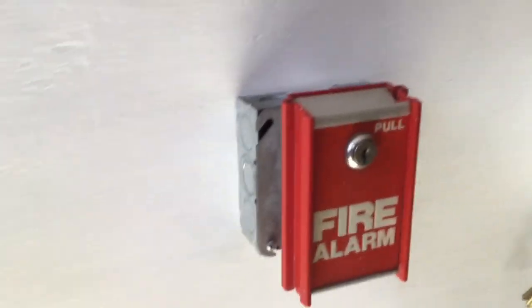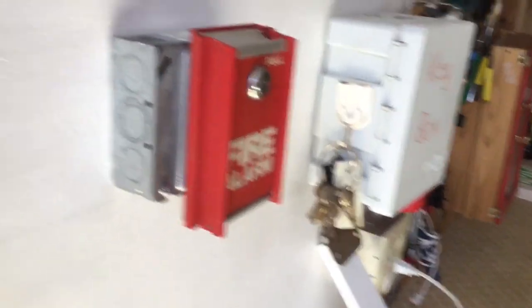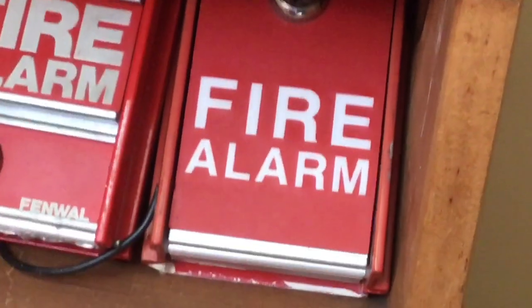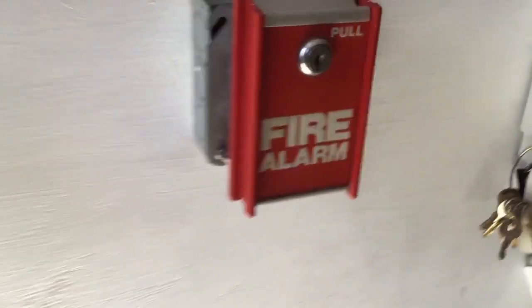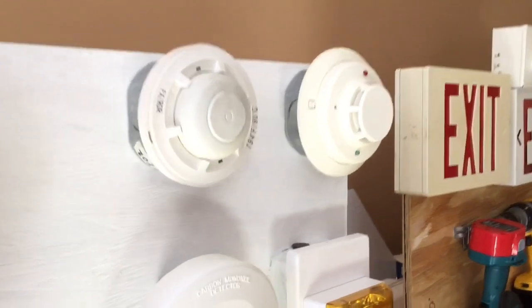Over here I have an FCI MS6 — this is a first gen MS6. The first generation is slightly different from the second gen. As you can see, the second generation has thinner fire lettering and the color is a little more dark — almost like an orange.